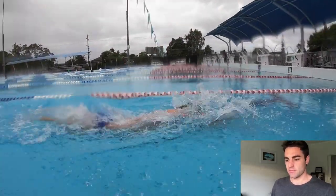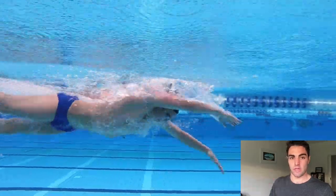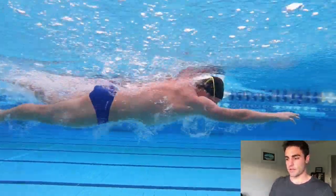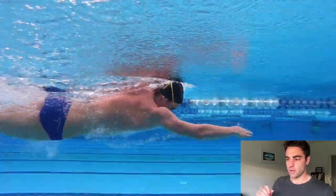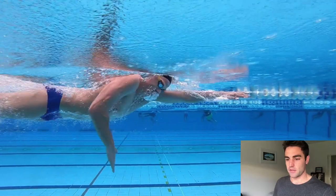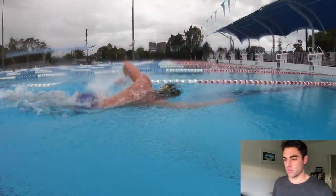When it comes to the acceleration of the pull through, you can see here with Solomon: notice how right out the front in that reach phase, it's not as fast as it is through the back of the stroke. It slows down a little bit as he enters and extends, then he increases the speed — particularly at the back of the stroke. It doesn't mean he needs to pull through really hard at the back; it just means he accelerates through the stroke.